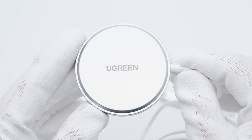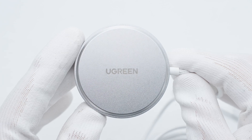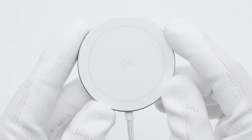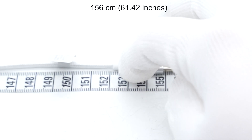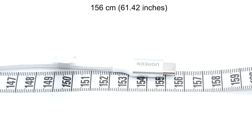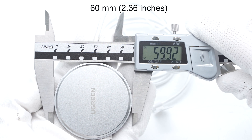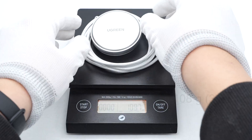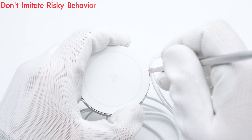The back has the Qi2 logo indicating it supports the latest Qi2 wireless charging standard. The back of the charging panel is made of aluminum alloy, with the center laser engraved with Ugreen and a raised design. The front surface is covered with silicone, which feels good to the touch. The USB-C cable is about 156 cm long, the charging panel diameter is about 60 mm, thickness about 11 mm, and weight about 108 grams. Next, let's start to take it apart.